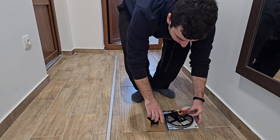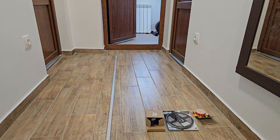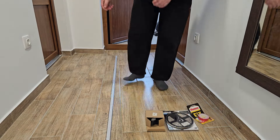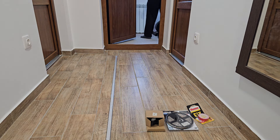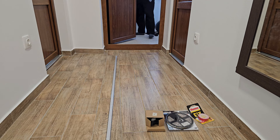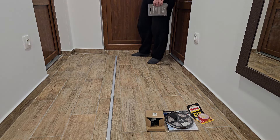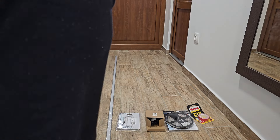Now let's talk about the parts. You will need five components. One is the aluminum channel where you will install the LED strip. Second is the LED strip or LED band itself, and you will definitely need a power source and a switch as well.